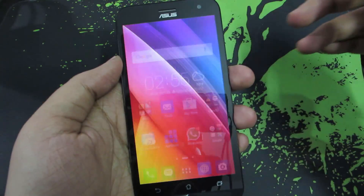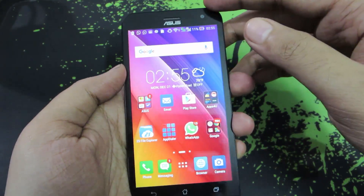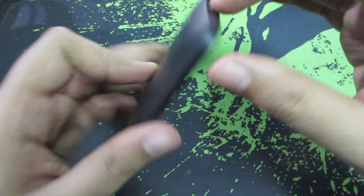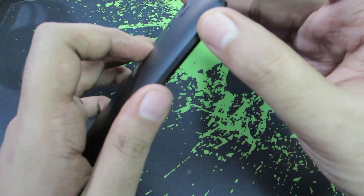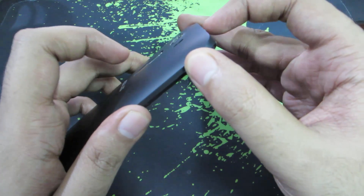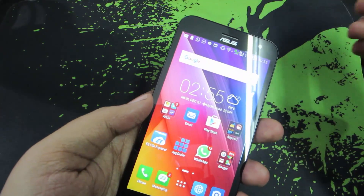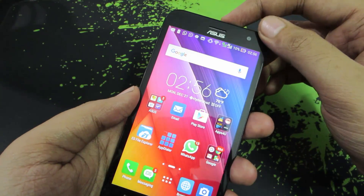So guys let's unlock this device. The easiest way to take a screenshot is using the keys. To take a screenshot you need to press volume down and the power button both at the same time. I know it's a little tough to pull it off in the first try, just give it a try 5-10 times and you will get the hang of it.